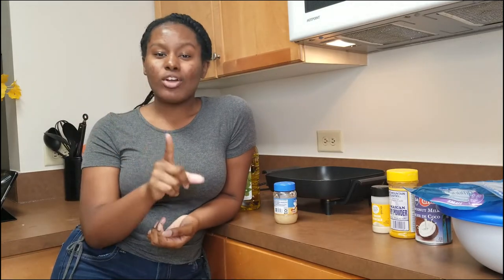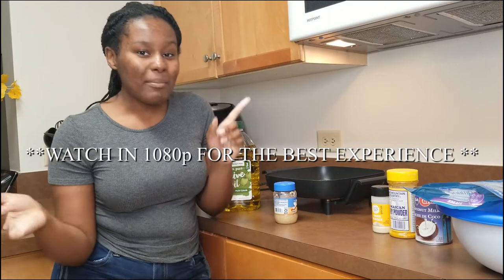Hey everybody, my name is Sincere Udric and in today's video I'll be showing you guys how to make curry coconut shrimp. So let's just hop right into it.